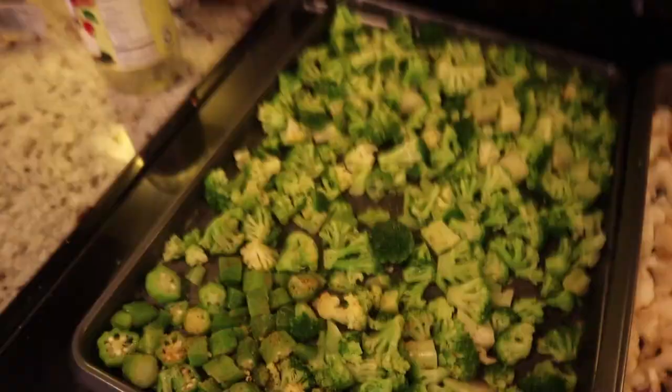So the first meal is just a ton of vegetables, a ton of broccoli. Broccoli has as much protein per calorie as steak. A lot of people don't know that, but seriously, like per 100 calories, I think broccoli has like nine grams of protein. So I have a ton of broccoli here — literally a kilogram of broccoli, a little over a thousand grams.